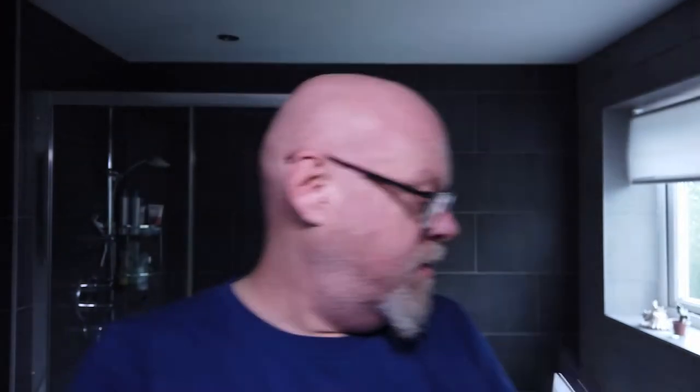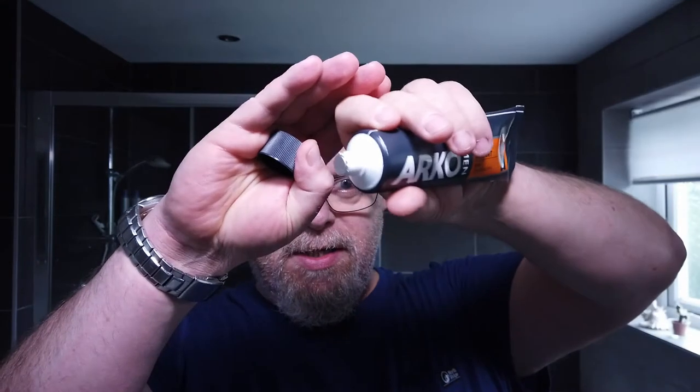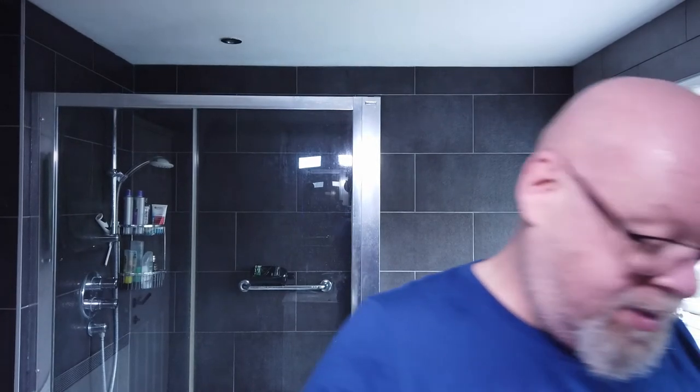So I'm using the Supply as a pre-shave. I'm using the Aromabar natural shaving oil. As the cream I'm using the Arco Comfort, and it hasn't been used before — it's still got the silver foil on it, so let's take that off now. So yeah, it'll be the first time I've used this one.